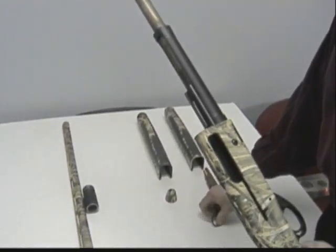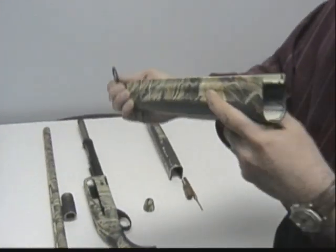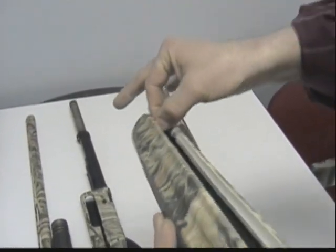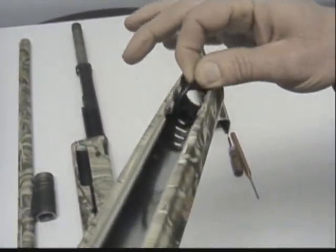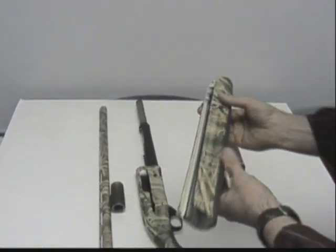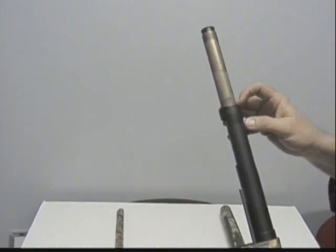One of the things that we've seen is there is a rubber O-ring that fits up inside of your forend. It'll go up inside and there are little plastic fingers that hold this in. What can happen sometimes is this O-ring comes out and it can be stuck on your magazine tube, which creates a headspace problem.